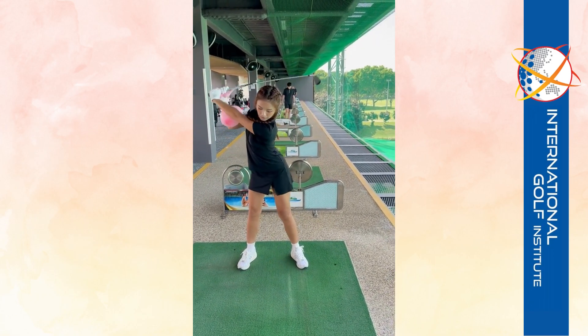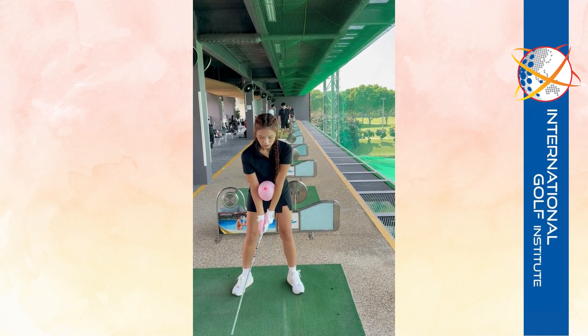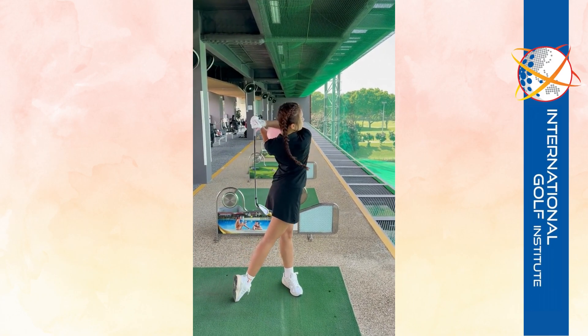Ready? Ko, boon, ki. One more — last one. Focus on it. That's fantastic.